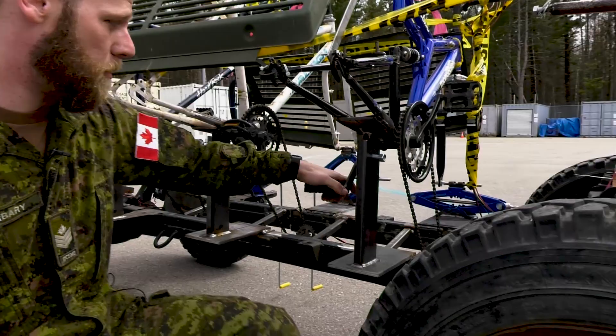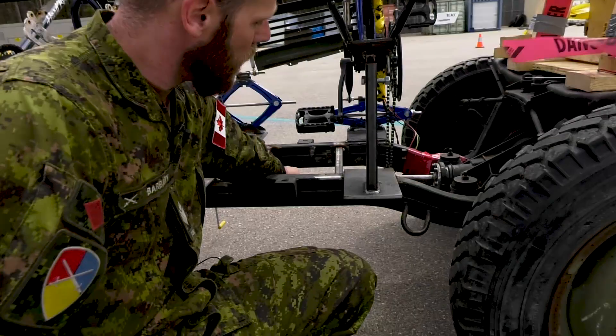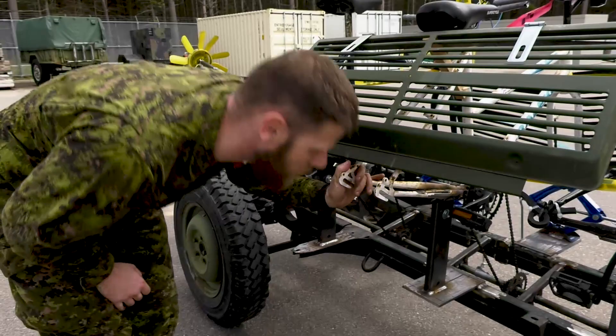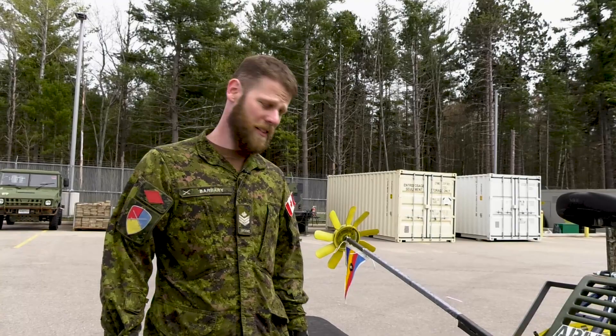Down here you can see we have our transmission lines up here. We've got our diff here, which drives our back axles, running to a sprocket — so it's a direct drive right onto this shaft. As the three people pedal, this bike moves, this whole machine moves. It's just like a fixie bicycle, so if you stop pedaling, you stop moving.